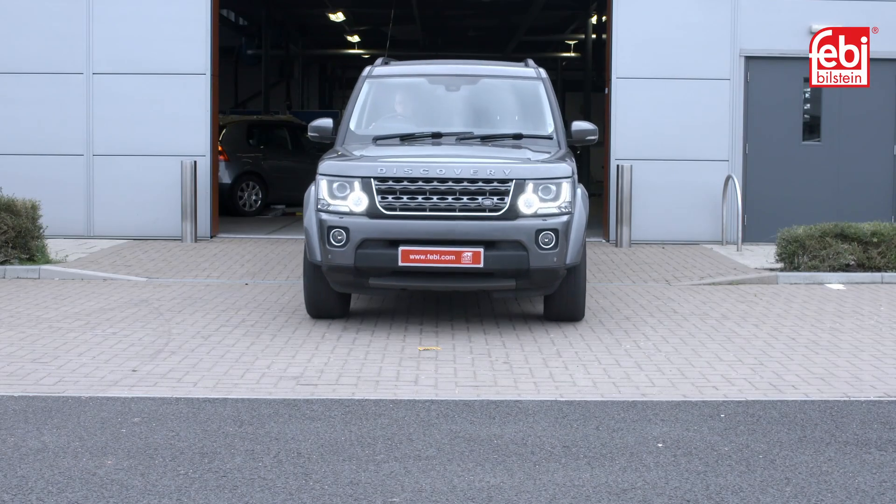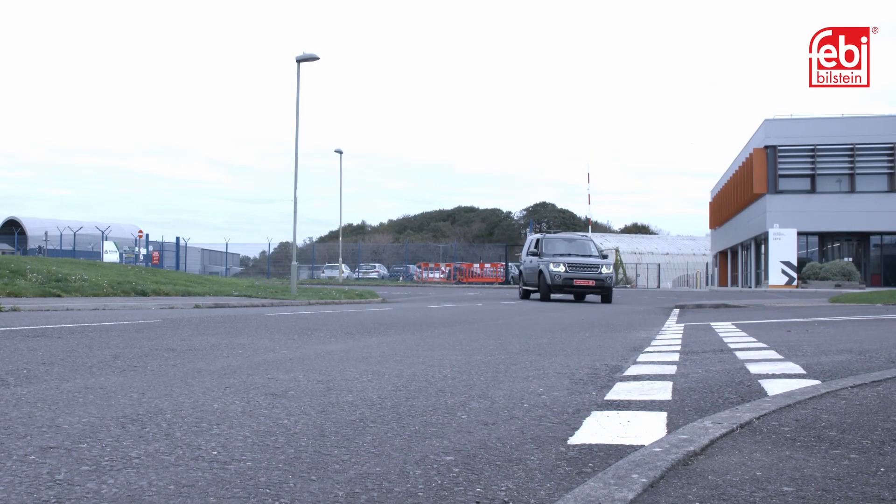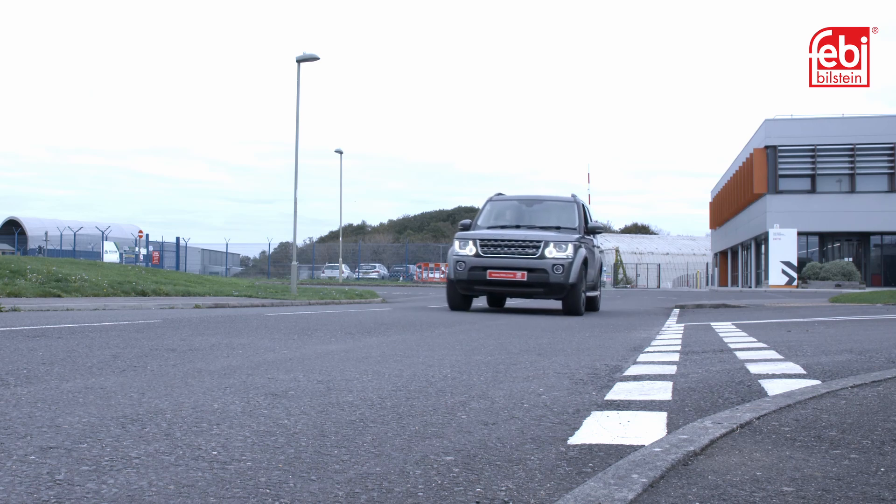Deactivate jacking mode. Alternatively, jacking mode cancels automatically when the car is driven. Finally, road test the vehicle to check for correct operation of the air suspension and steering.